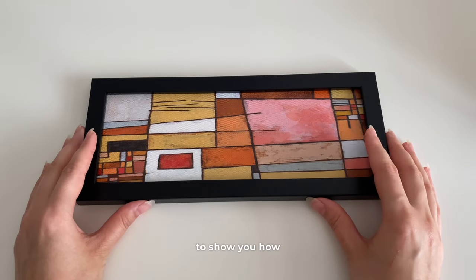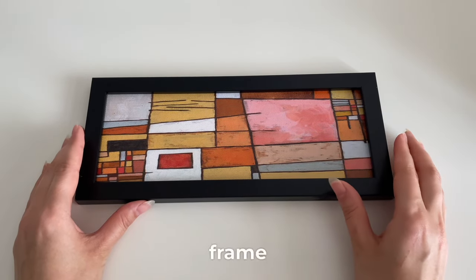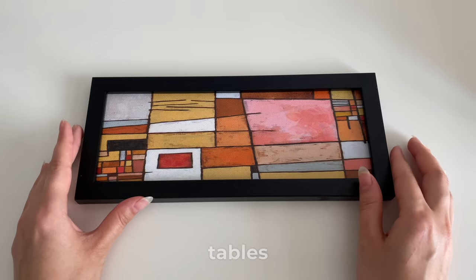Hi guys, today I'm going to show you how to make a journal in a frame that adorns our walls and tables.